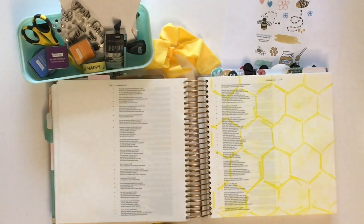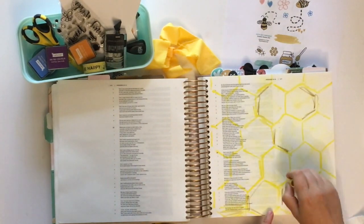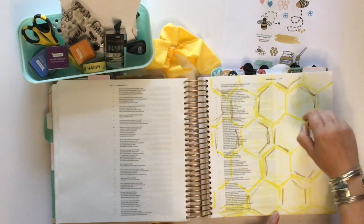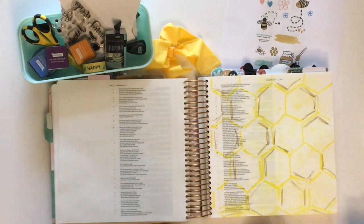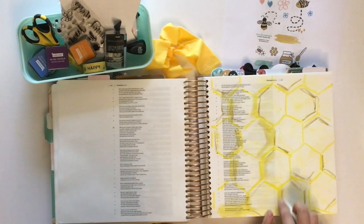I highlighted the scripture at the bottom of the page that I was referencing, which says: 'Eat honey, my son, for it is good and the honeycomb is sweet to your palate. But realize that wisdom is the same for you, and if you find it, you will have a future and your hope will never fade.' I love that Julie's devotional emphasized at the end that his law, his wisdom, his judgments are sweet to the soul — even sweeter than honeycomb. That's the last paragraph of the devotional.